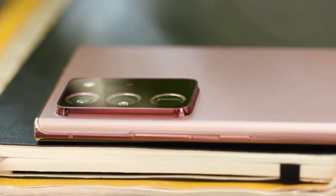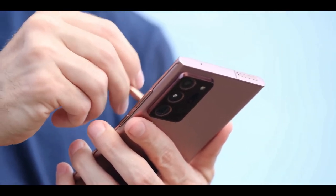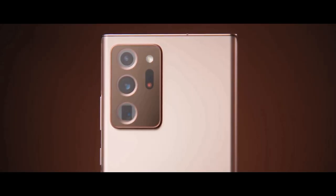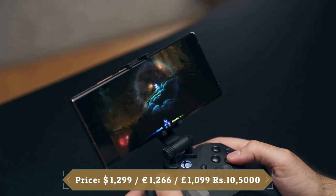It offers a best-in-class display, a better S Pen experience, and a bootload of new features for work and play. The cameras are stellar, fixing the focusing problem with the Galaxy S20 Ultra, and the powerful zoom and Xbox gameplay give the Note 20 Ultra an advantage over the upcoming iPhone 12.